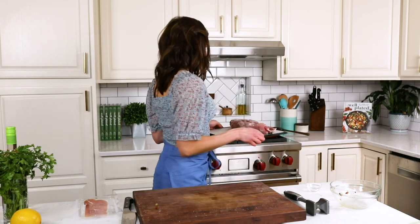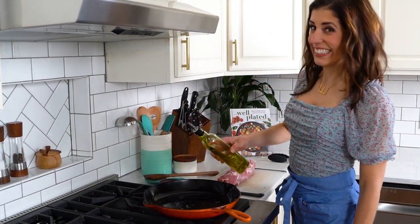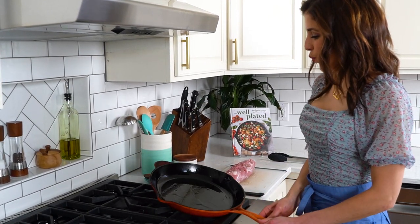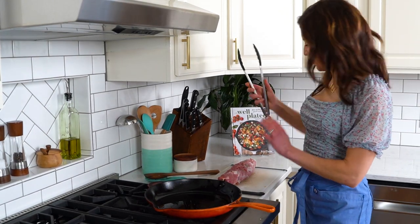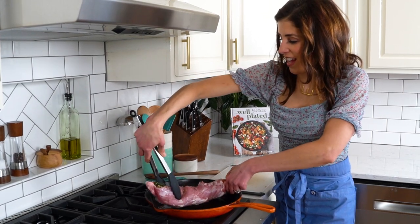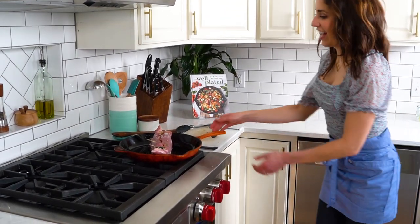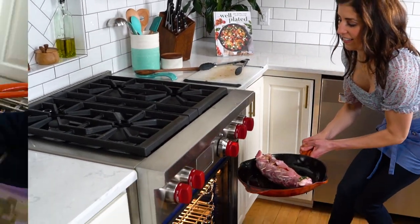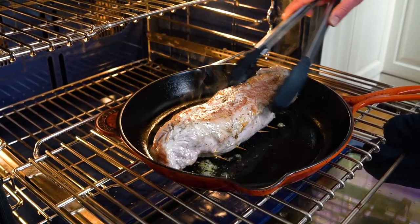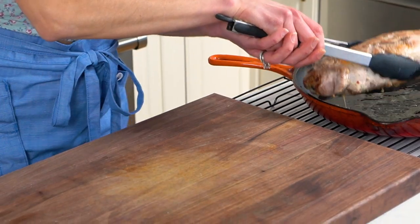Let's bake. We're using the same skillet we used for the filling — no need to wash it in between. Drizzle on a bit of olive oil and swirl to coat the pan. Lay the pork tenderloin right down on your skillet toothpick side up and pop it directly into the oven. Bake your stuffed pork tenderloin for 15 minutes, then carefully flip it over — remember your skillet is hot. Return it to the oven and continue baking for about 10 more minutes until it reaches 145 degrees on an instant read thermometer.